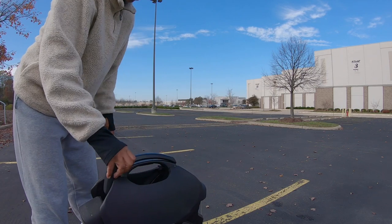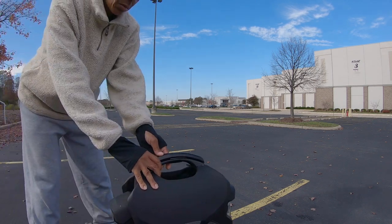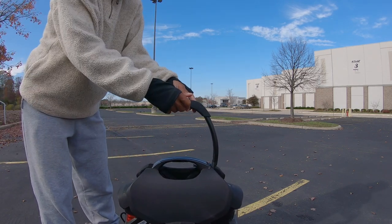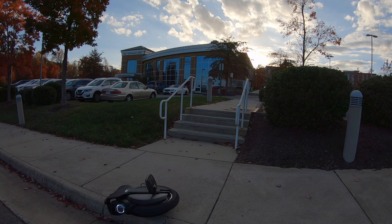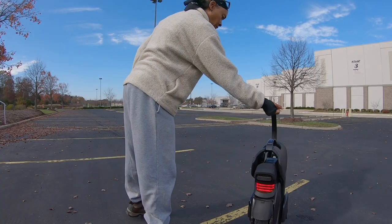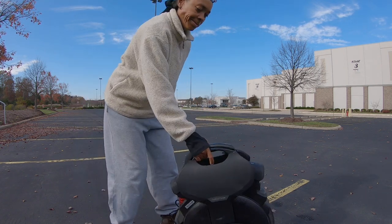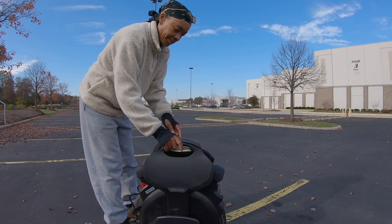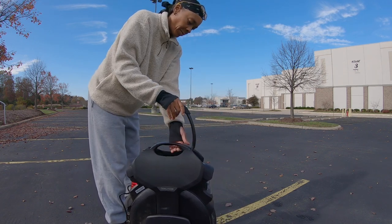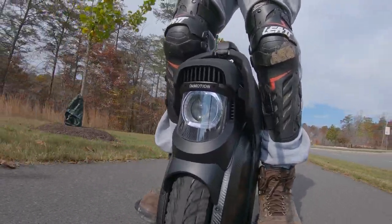By far, the scorpion trolley handle of the V11 is the best handle in my opinion of every EUC I've owned and operated. Its solid construction and quick-release button make for a secure handle that locks in place, providing peace of mind that in a low-impact accident the handle would not be compromised. However, because the quick motor disengagement feature is housed within the handle, its sensitivity is heightened beyond my comfort level — the slightest touch will disengage the wheel, which can be problematic when a glider steps off and goes to grab it.